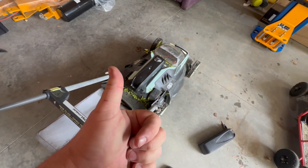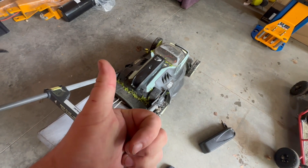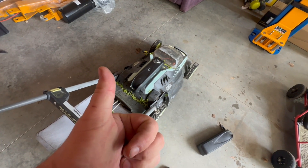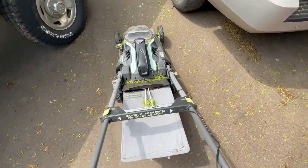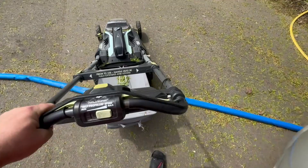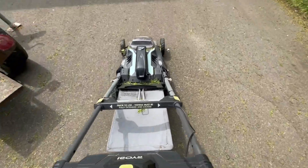It appears to work on the 48-volt battery, so I'm actually going to take this out and give it a try. Wow — it's a lot quicker.